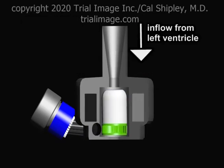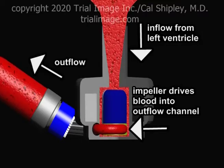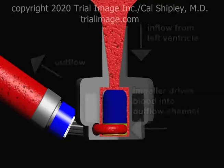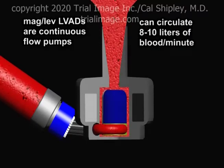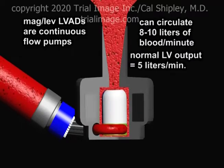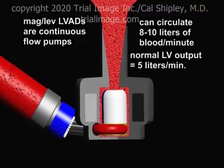Blood flows from the left ventricle into the pump through the inflow cannula and is then driven by the impeller into the outflow channel. Maglev-style LVADs are continuous flow pumps and are capable of circulating 8 to 10 liters of blood per minute. As a reference point, average cardiac output from the left ventricle in a healthy adult male is about 5 liters per minute.